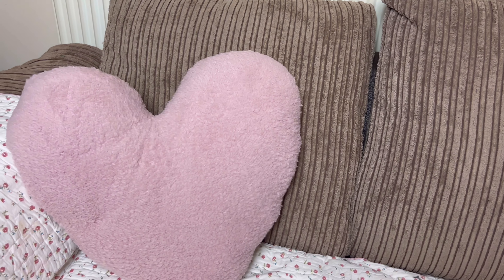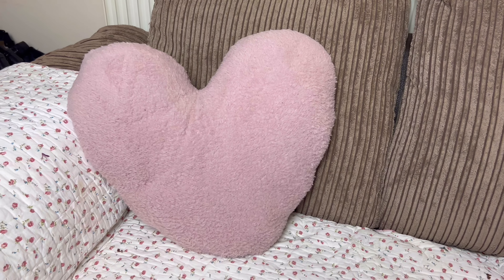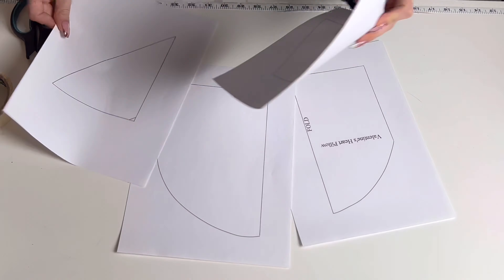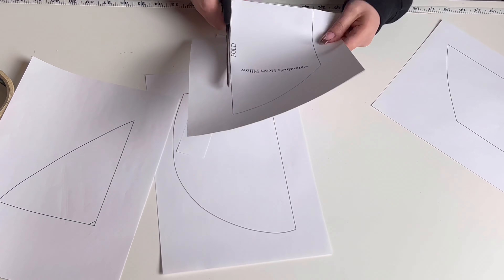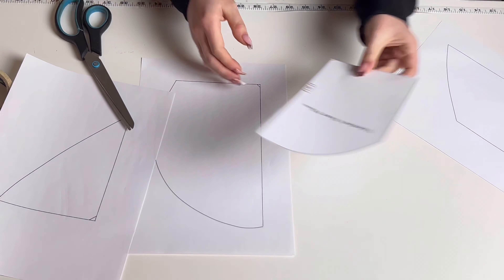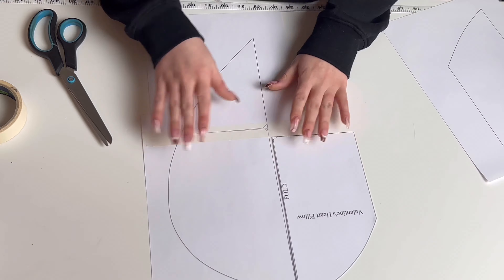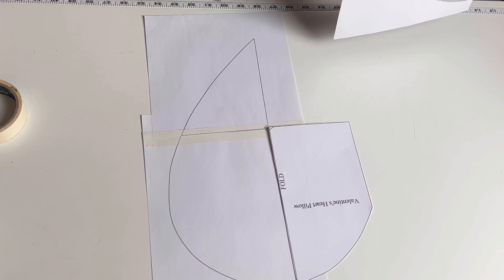Hello everyone, welcome back to my channel. Today I'm going to show you how to make these super cute heart cushions. This is a super easy project and it's perfect for Valentine's Day if you want to make a gift, or whether you're just making them as decoration for your home. These cushions will take you less than 10 minutes to make, so let's get started.